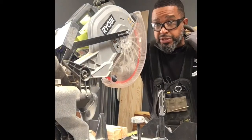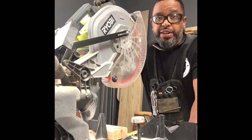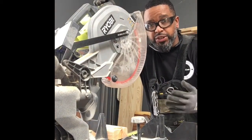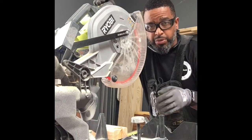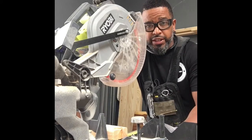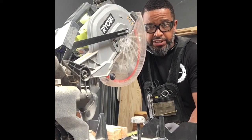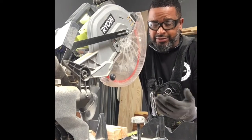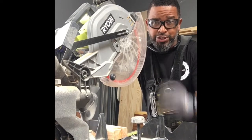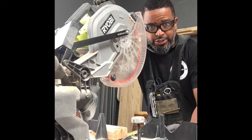Next thing you're gonna do is cut yourself a piece of 2x4 and cut that to 4 feet. The reason I do that is because I'm making a 5-foot bench, so I usually cut down a foot of 2x4 to be the brace for the centerpiece of the bench. I already cut it, but I'm just standing by the saw. So go cut your 2x4.